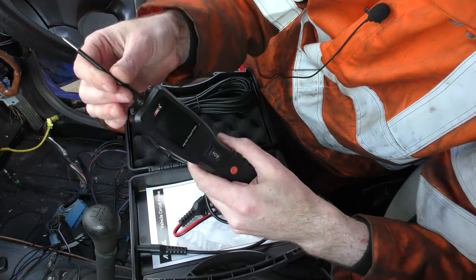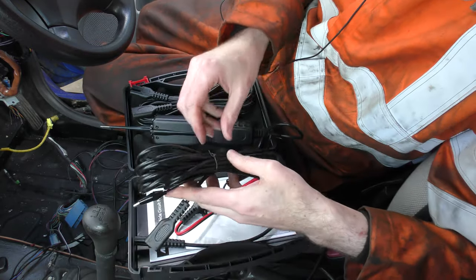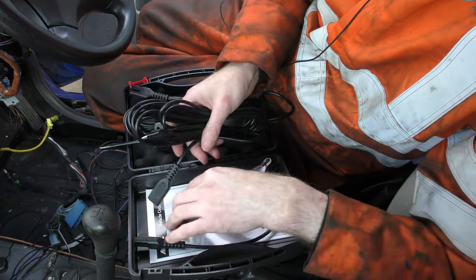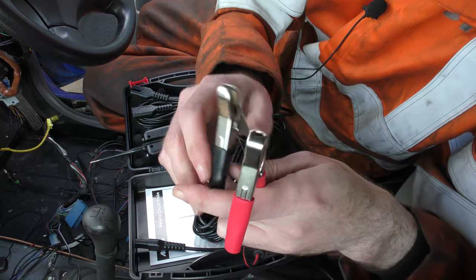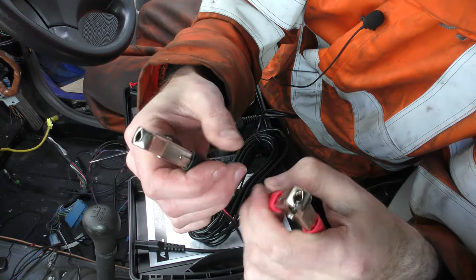There it goes — that is it now seated onto the connection. Let me unfankle some of these wires and plug that in. You've got a red and a black going straight onto your battery terminals.